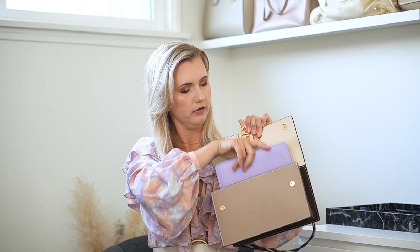I'm going to show you some of the things you can fit in this bag. It's not a small bag — it's a medium-sized bag. I just wanted to show you bigger items you can put in it. For example, my weekly planner fits in perfectly and closes without any problem. You can also put a bigger sunglasses case in it.